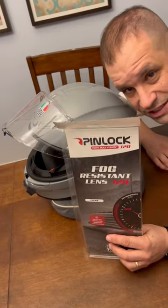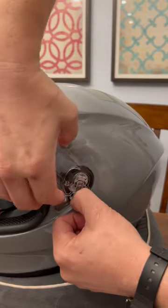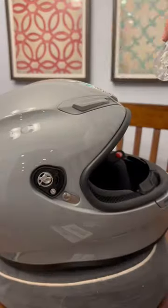Pinlock install AGV6. One snap here, one snap here. There it is.